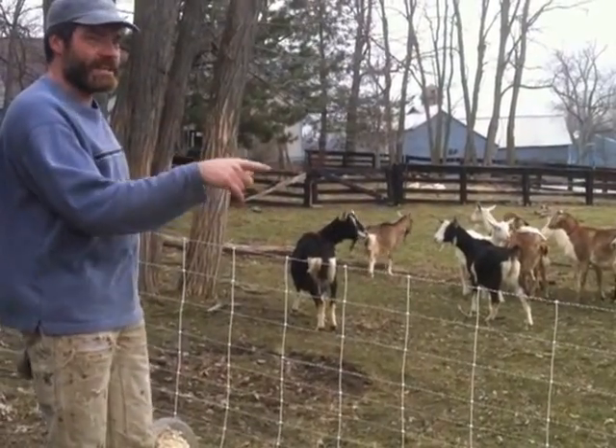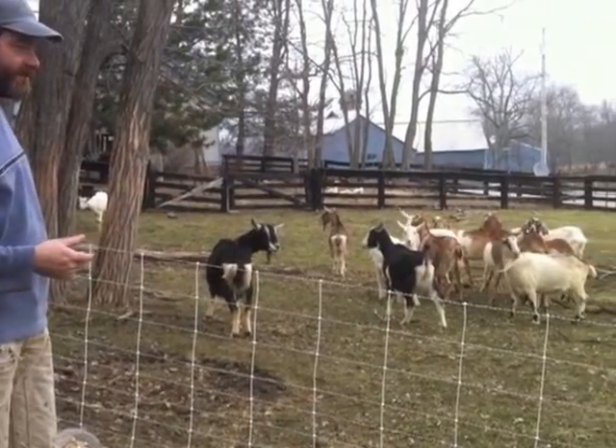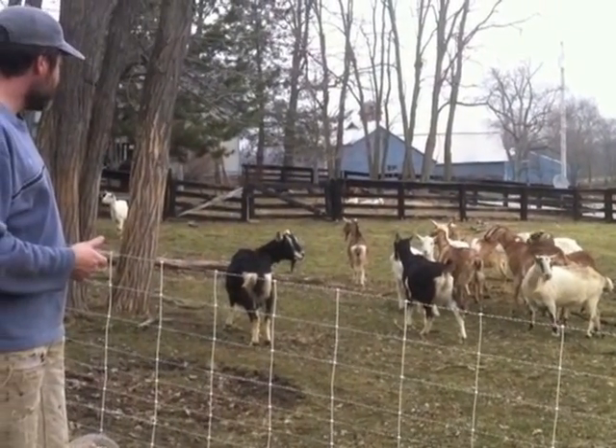Yesterday all the white goats came and checked it out, none of the other goats did. I thought they understood, but apparently not. Was that one of the Nubians? Yeah, that was one of the Nubians. The white goats must have learned, but the Nubians hadn't learned yet.